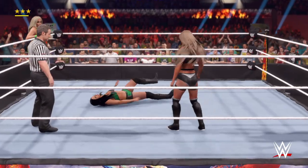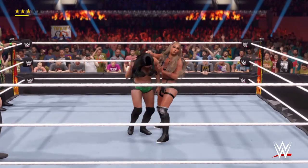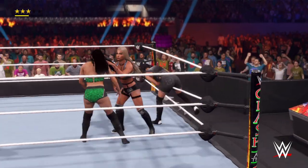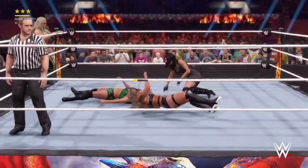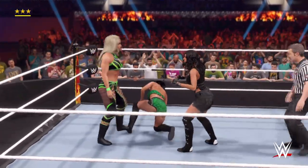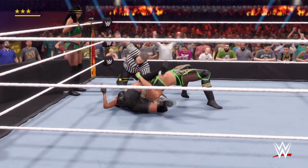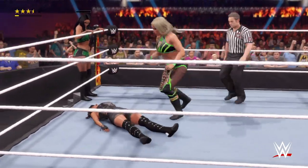Arm drag takedown. Corey, what are they going to do here? We're about to find out. And she makes it to her partner — tag. Malicious fall away slam. Cover! One, two — breaks the count. She just will not go away.